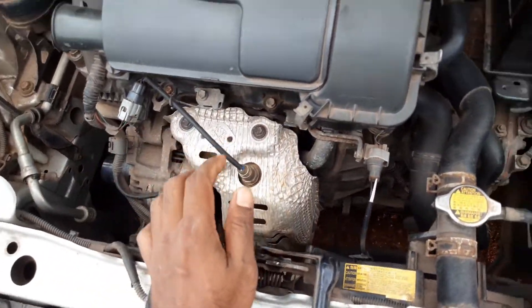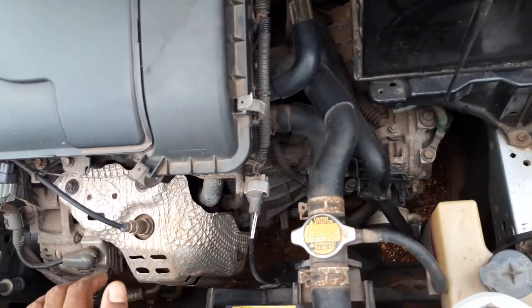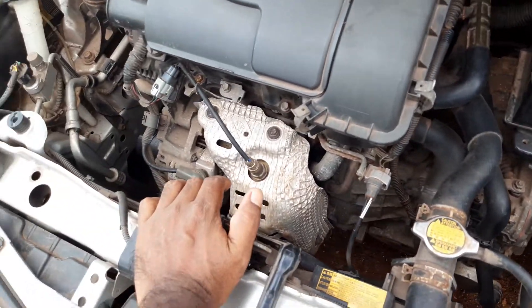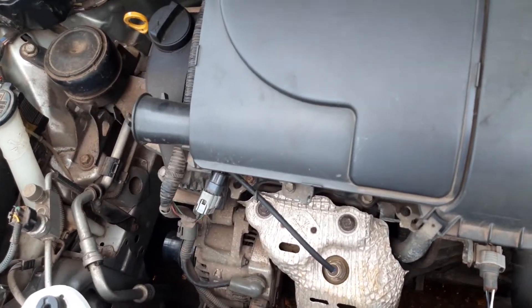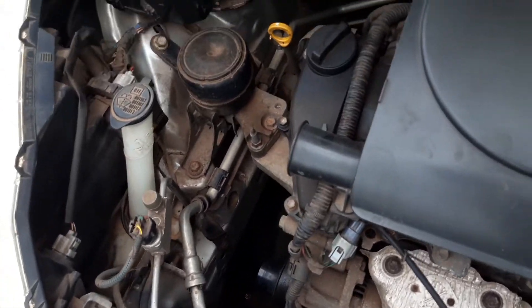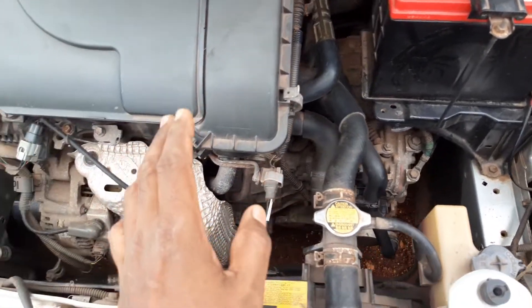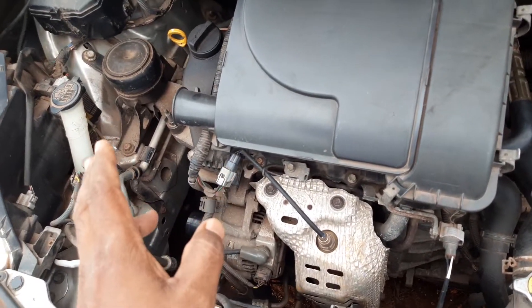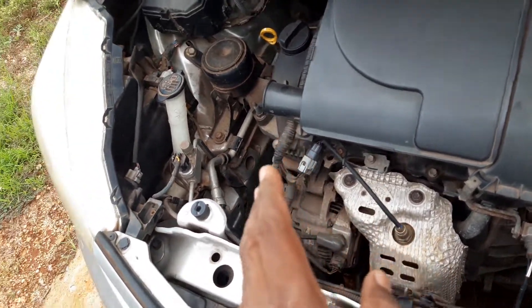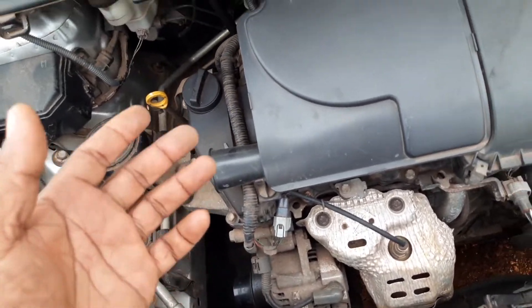Do not wash your engine by spraying water. If you have to clean it, wipe it. In fact, a little dirt or grease does not affect the engine — it actually preserves the parts rather than damaging them. So if the engine has some grease on it, leave it as is. Don't be too much of a clean fanatic wanting the entire engine bay to look clean and pretty.